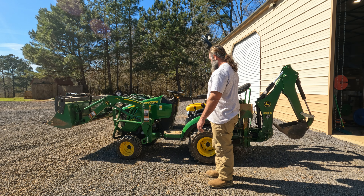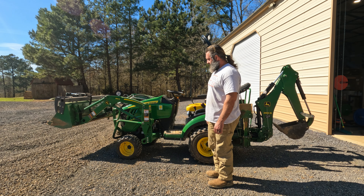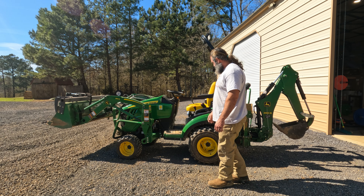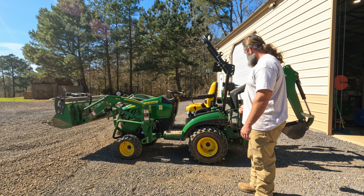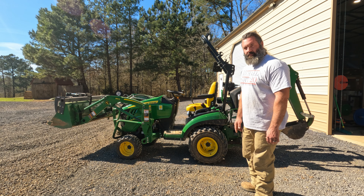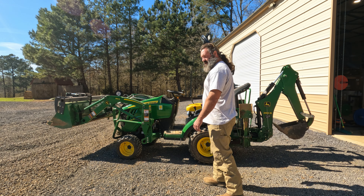We'll pull the loader off and the backhoe off - mainly the loader just to get to the old stuff easier. I could probably do it with them on there, but it'd be easier to film and easier to reach. And I don't think you can do the rear hydraulic service with the backhoe on, or at least not get to the little filter screen in the back. So I'm going to take those both off first and then get started.